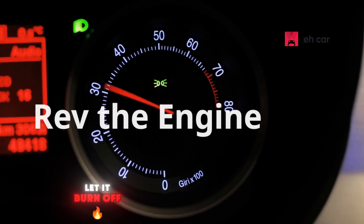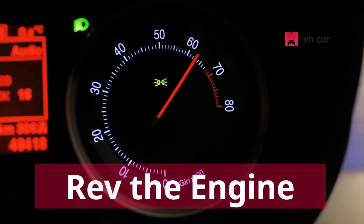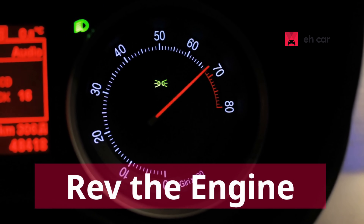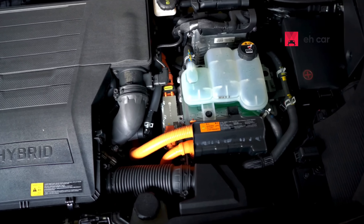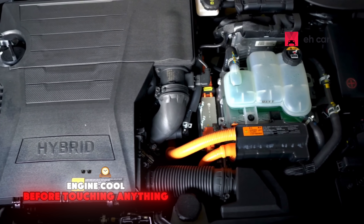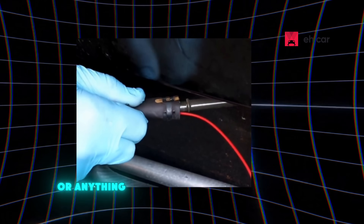Step 5: Rev the engine and let it burn off. After spraying, rev the engine a few times. This helps burn away the cleaner and loosen any carbon deposits stuck on the oxygen sensor, thanks to the high heat from combustion. Step 6: Let the engine cool before touching anything. Let the engine cool completely before removing the straw or anything — otherwise, you will get burned.